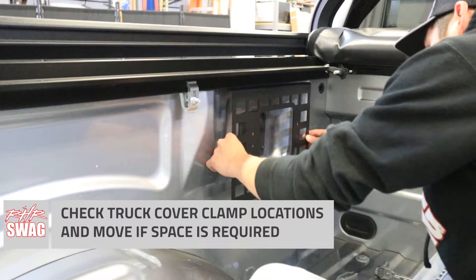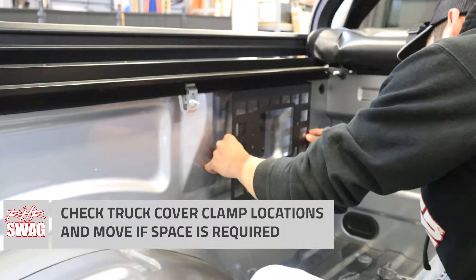First step, we need to make sure our panel isn't going to hit the clamps on a roll-up cover. Depending on your setup, you might need to move the clamp.